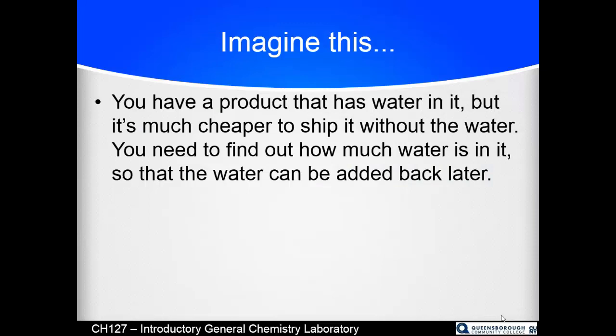I like to relate all of these labs to something that might actually happen. So imagine you have a product that has water in it, but it's much cheaper to ship it lighter without the water — which makes you wonder why they pack water into Fiji bottles in Fiji and ship them halfway around the world. In any case, you need to find out how much water is in it so that when you reconstitute this theoretical product, you can add the water back. There's a potential real-world application of this lab.